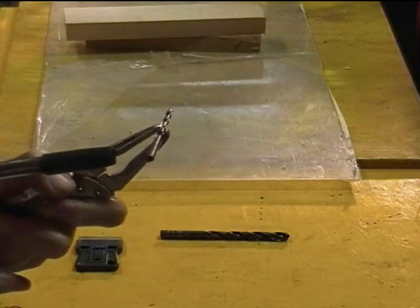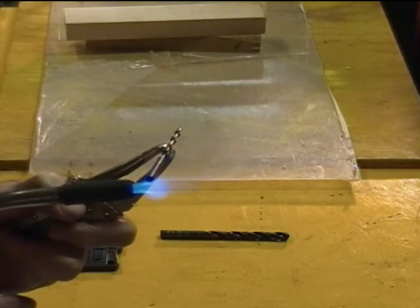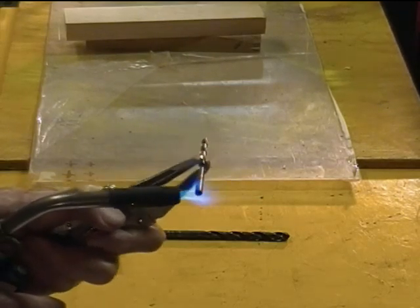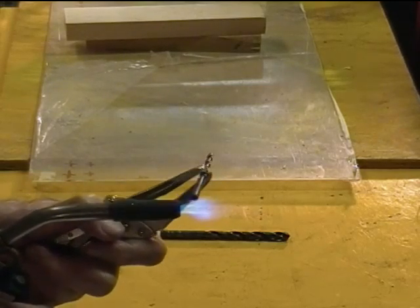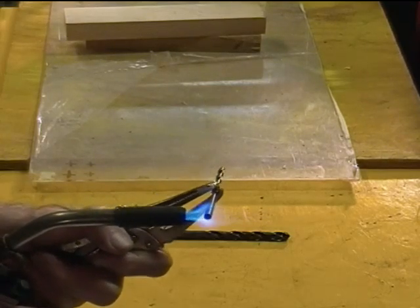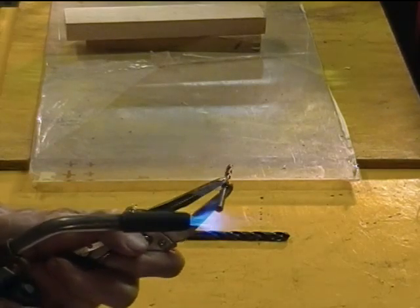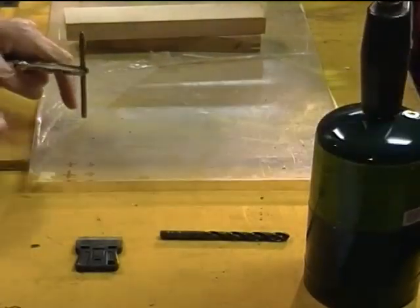I'm going to heat up the drill end of the drill bit now. You can't see it, but the end of this drill bit was a shiny silver color. I'm going to heat it up until it starts to change color — first it gets a straw color, then red, and then maybe purple. That's just about glowing.